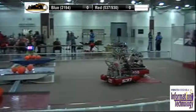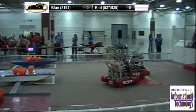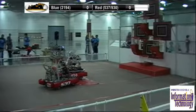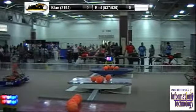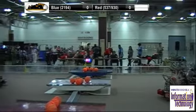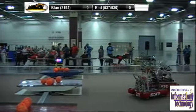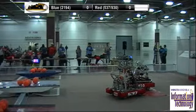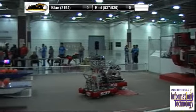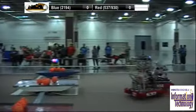Alright, Blue Alliance, are you guys ready? Red Alliance, are you guys ready? Audience, are you ready to start this match? Let's get some excitement out there for these kids who may be building robots in 6 weeks. Starting the match in 3, 2, 1, GO!